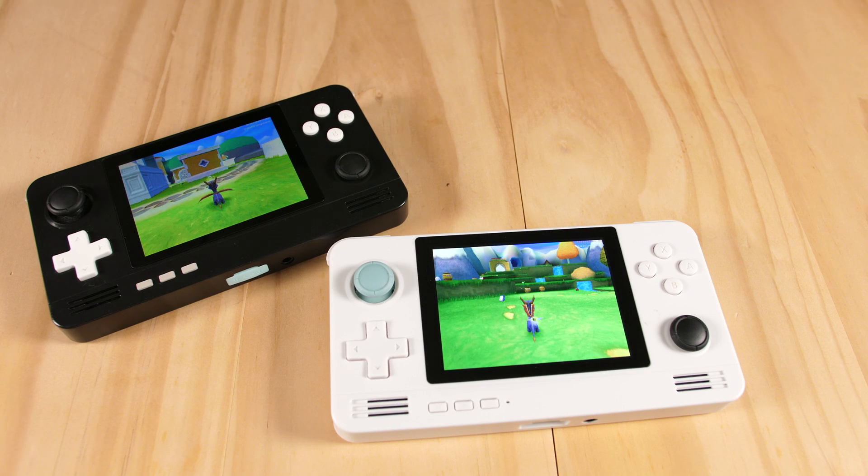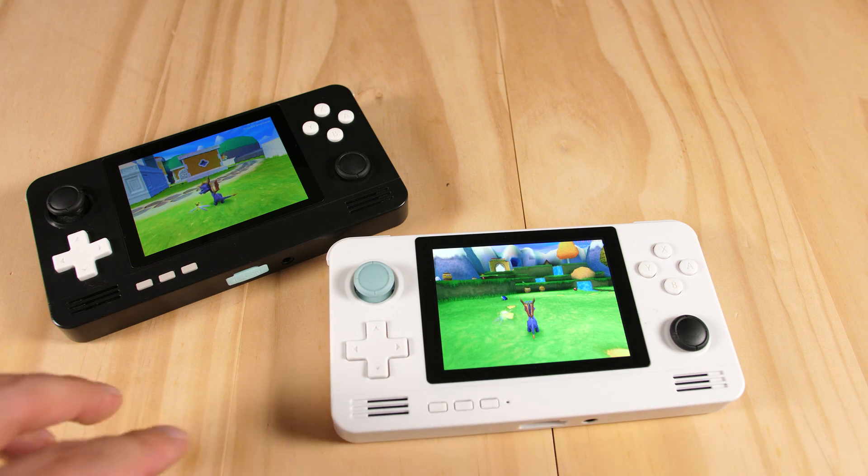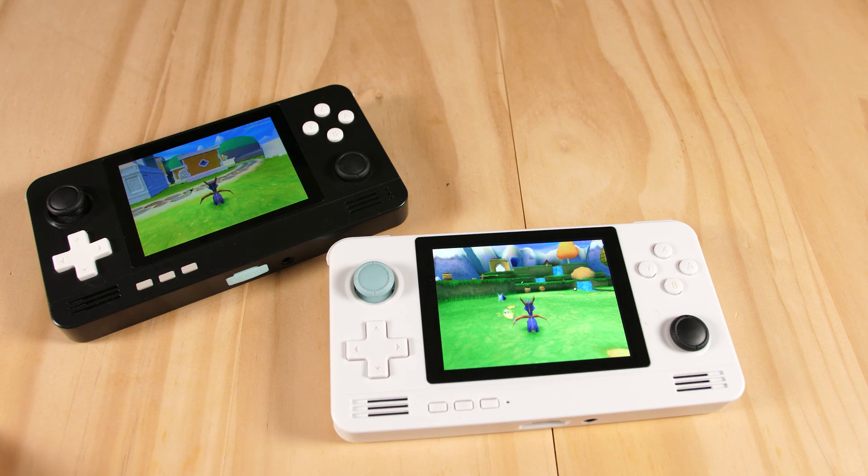Hey guys, this is going to be a quick video on a new feature in the Retroid Pocket 2 Plus. In front of me, I have the Retroid Pocket 2 Plus and Retroid Pocket 2, both using DuckStation, running Spyro Year of the Dragon.